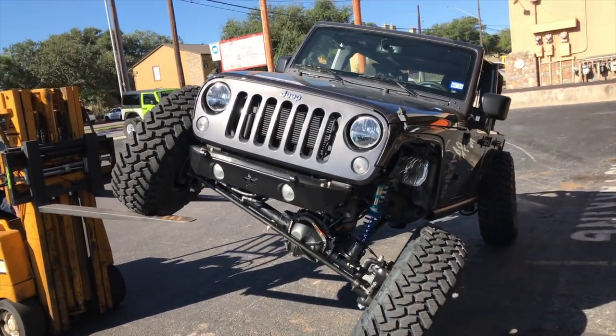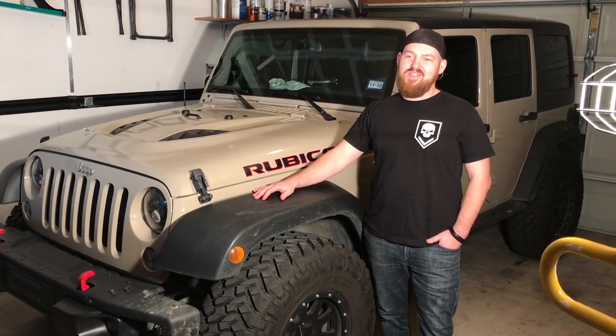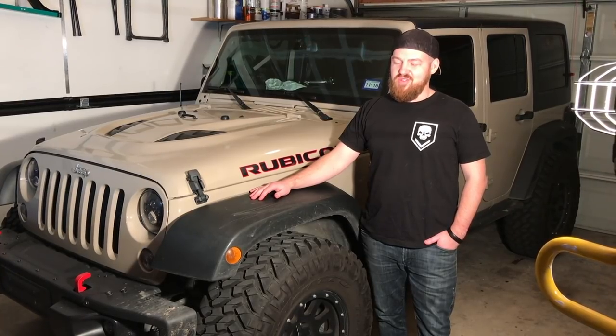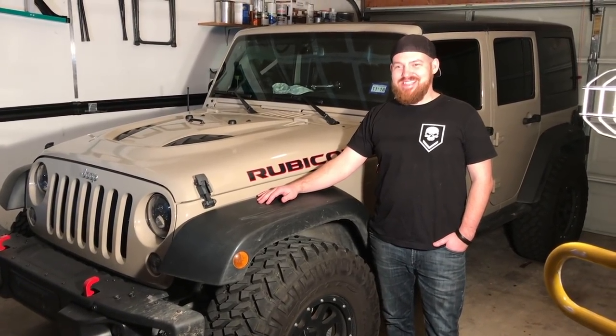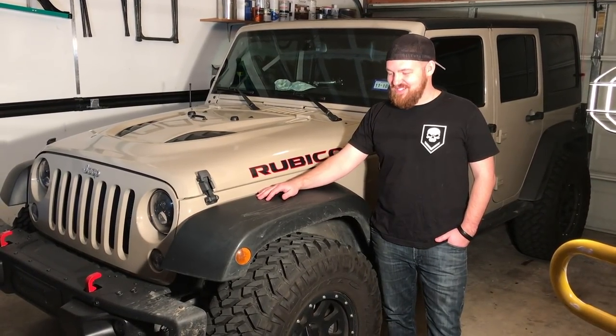I've been waiting for him to get a lift now for months with his new Jeep. I've got my Jeep and we did the axle swap and the 40s beadlocks and I've been dying to go off-road. I've been waiting for Nate to finally get his lift, so he's excited but I'm really freaking excited. With the stock Rubicon suspension I've been rubbing so I can't even hit the trails.